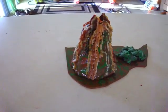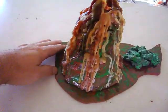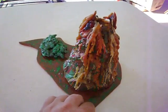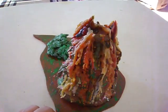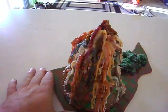This is Rick from Alien Volcano Models. This is the video of the day. If you take and make a volcano about this size, go to Michaels — they've got those candles that are different colors. You put that candle in there and just let it do its thing.